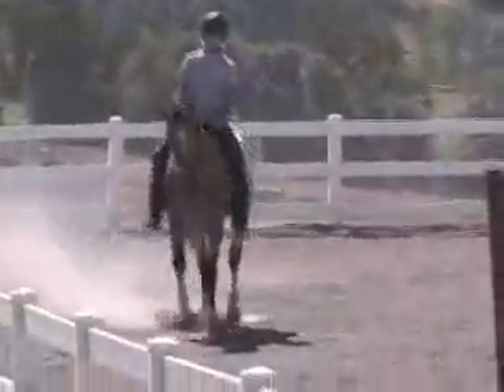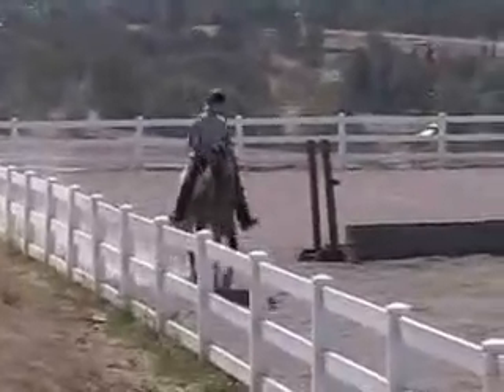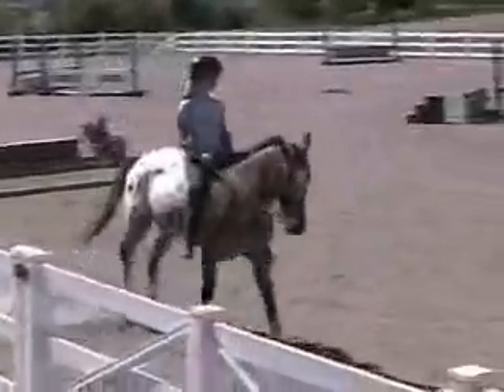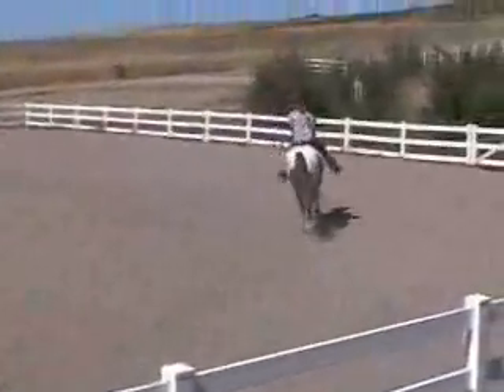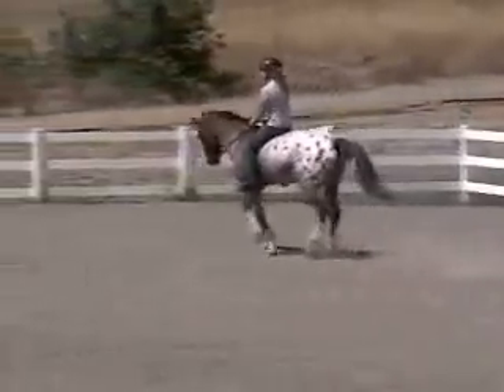Here comes her face. She's bareback! You just noticed that? I thought she had a little saddle on under there. No — it's alfresco. I thought mom was worried.